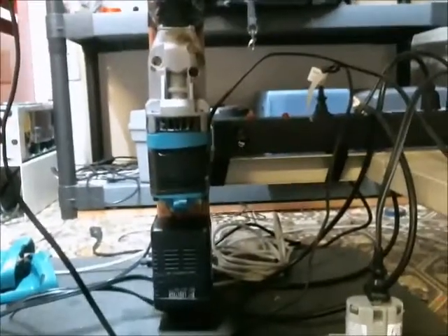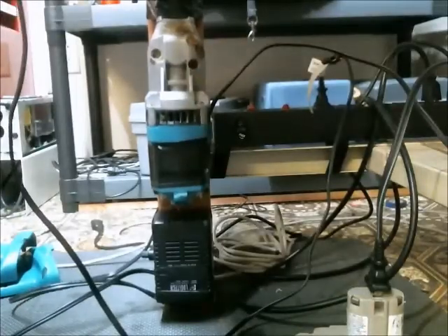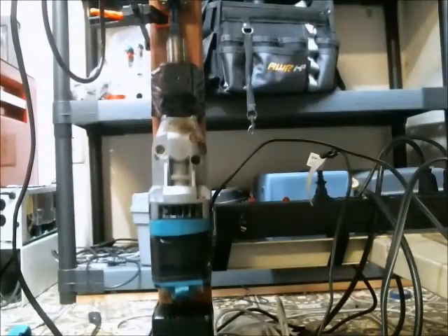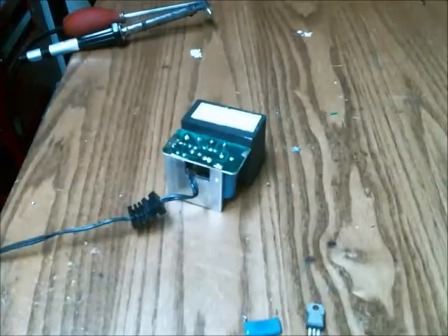Here it is mounted on my bench leg, and I can put the pedal wherever I wish. Now I'll show you a demonstration of it being used to remove some components from this transformer-regulated DC power supply.